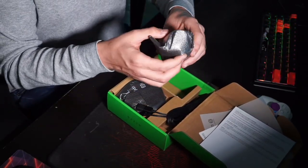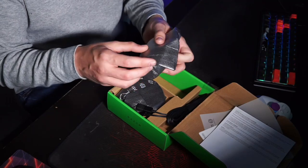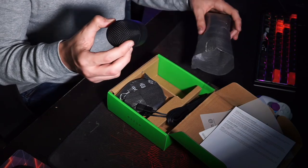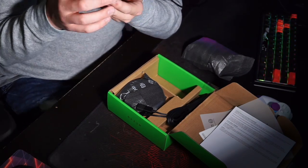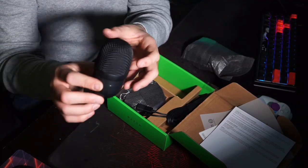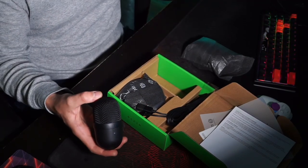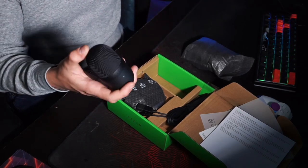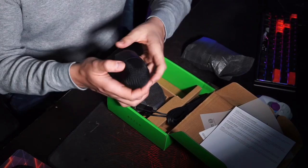There's nice foam packaging to make sure it's not damaged in transport. Check this out — there she is. Wow, very small. It's incredibly small compared to what I'm used to.